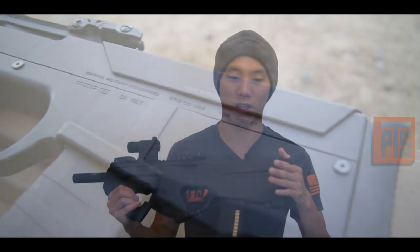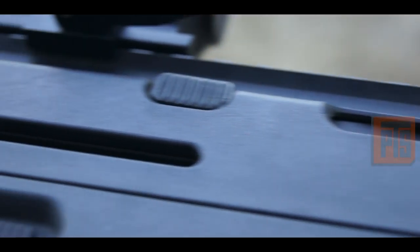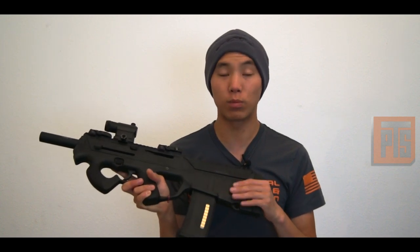Make sure you guys check out Level Cap's video and hit your local retailer to see if they picked up this gun. If they're a PTS-authorized dealer, they should have it. It retails for about $380, sometimes a little bit higher. A lot of it has to do with the high-quality DuPont polymer they use on these guns — it's really sturdy and really high quality.